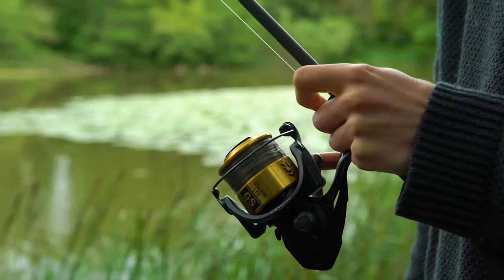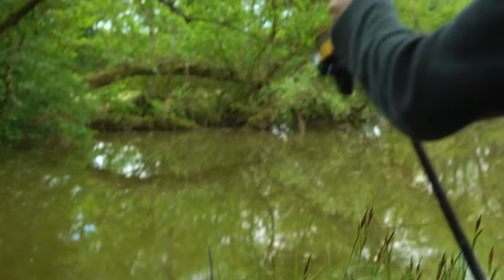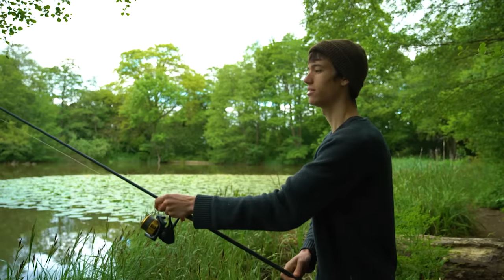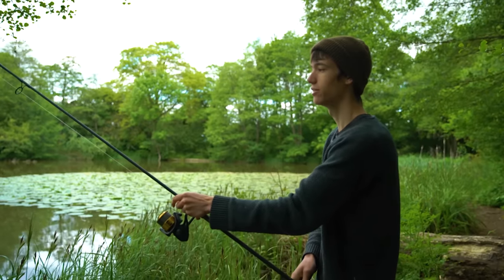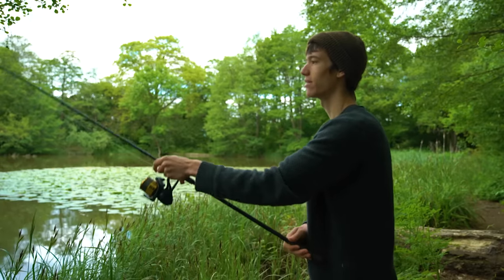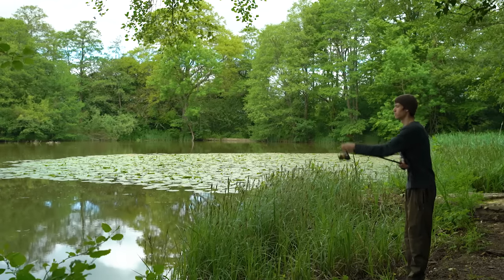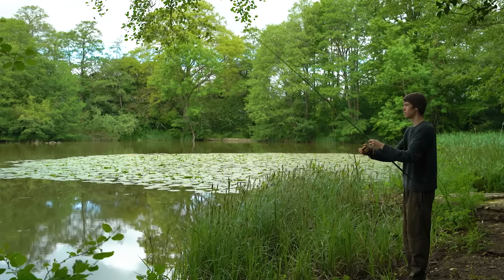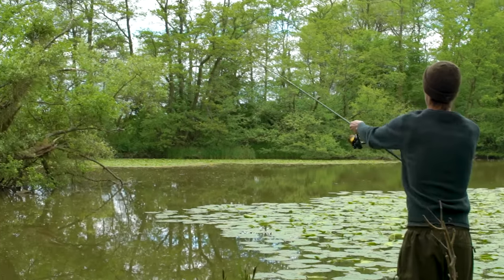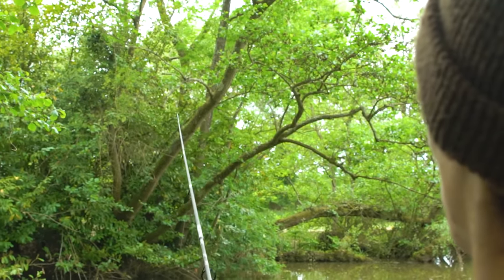Take your forefinger, hold it against the rod, open the bail arm, check that the line isn't tangled around the rod tip and simply start swinging the lead back and forth. This builds up momentum — if you tried to cast from a standstill you can't really get any distance, but by building momentum swinging the lead back and forth you can get some good distance, and when you're ready you simply let go with your finger and make the cast.